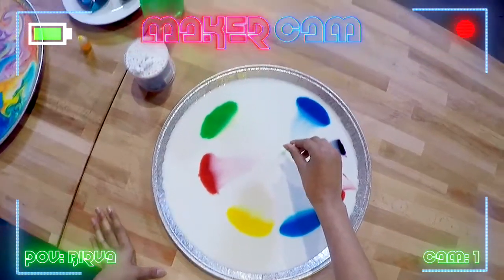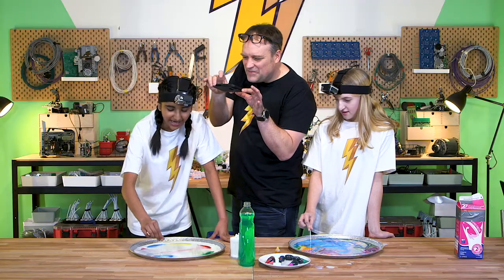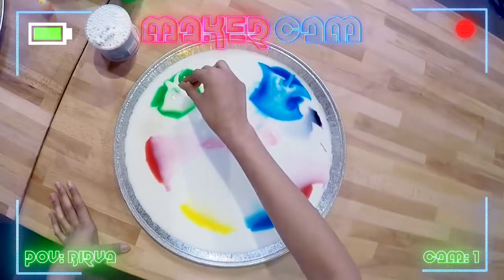It looks like jellyfish. It's like jellyfish. That is like an angel. That's so cool.